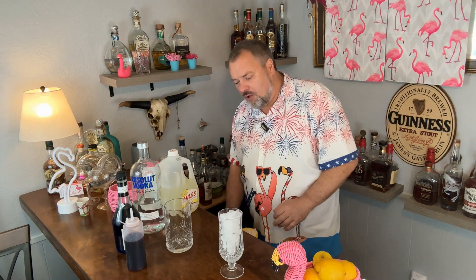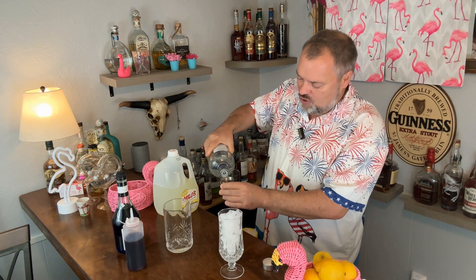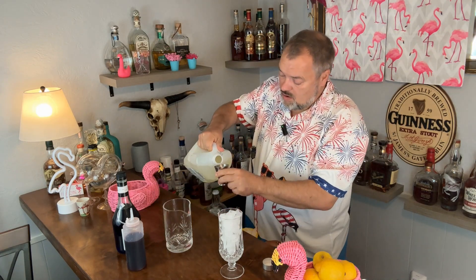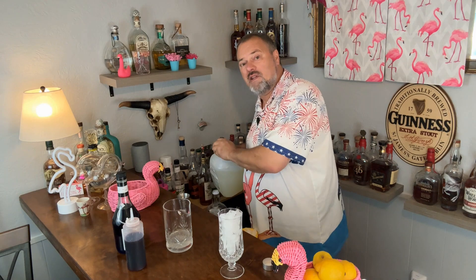You can use grenadine from the store if you want. First, I'm going to mix vodka and lemonade in equal parts in my stirrer — about 2 ounces of each. You can go a little heavier on the lemonade if you want to cut the drink back, but I'm going to do 2 ounces of each.